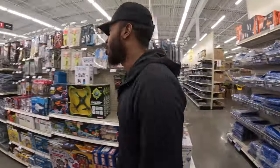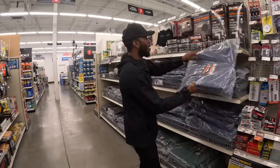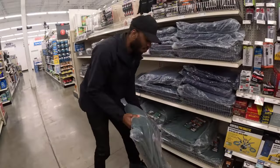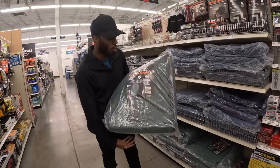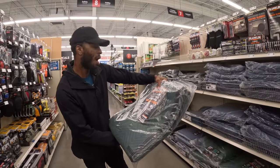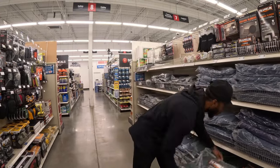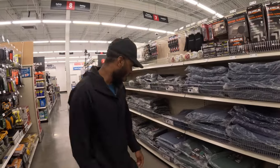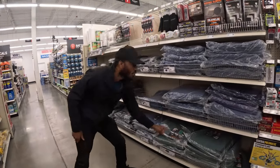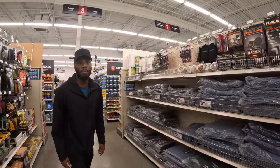Next we have the moving blankets — you're really going to need these if you plan on moving any furniture. I recommend getting a couple of the blue ones and a couple of the green ones. If you only get one type, go with the green ones because they are the biggest at 80 inches by 144 inches — that's 80 square feet. The green ones cost $18.99 and the blue ones cost $8.99.